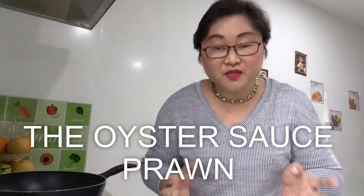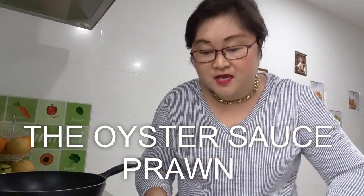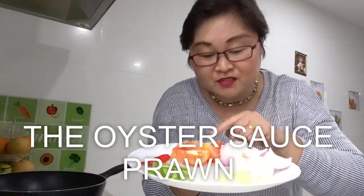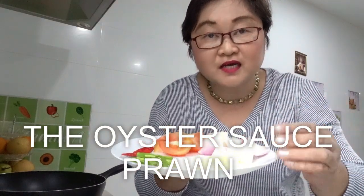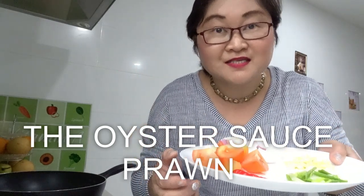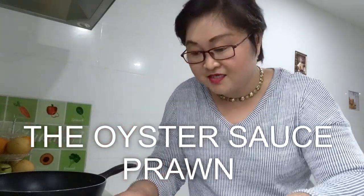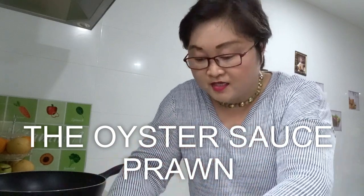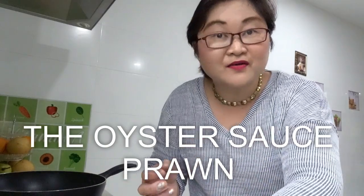I'm using 500 grams of prawn or shrimp, one sliced tomato, one red onion, four cloves of garlic chopped, spring onion, and two chili — which is very spicy, it's chili padi here in Malaysia. And I have three tablespoons of oyster sauce, crushed pepper, and pepper powder. That's all our ingredients.